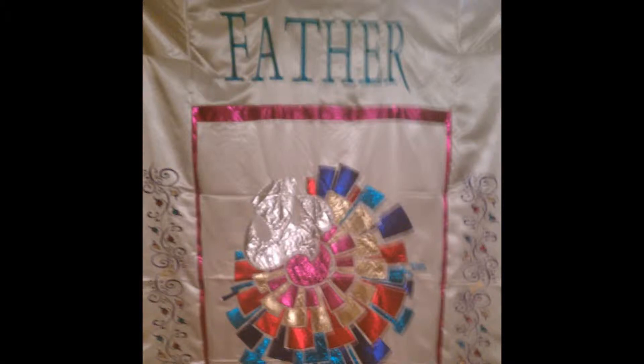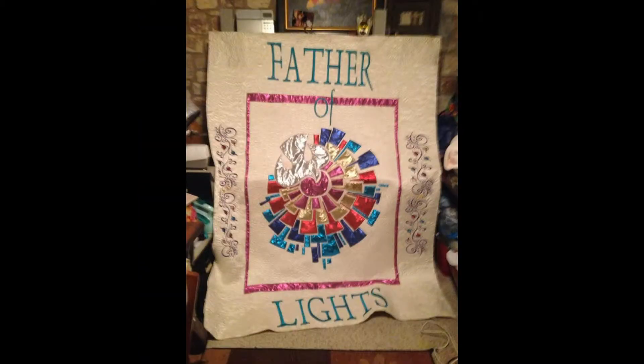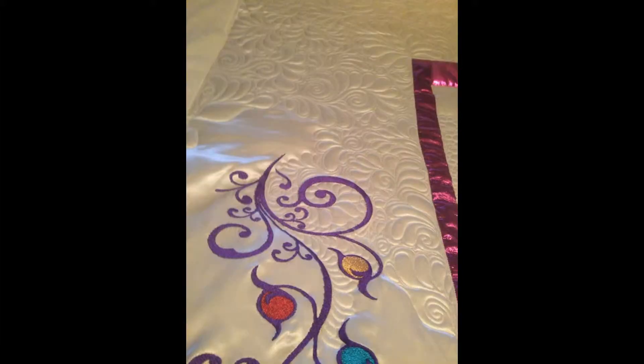Hi, this is Lorena and I wanted to do a tutorial on my father of lights quilt. I want to show you what the quilt looks like without any quilting. This is wedding satin and I think I used lame in the center and it's all embroidered, the lettering and the side panels. I did satin stitch it and this is what it looks like quilted. I'm still working on it — I still need to finish the binding — but it's been an act of love for the last five years.